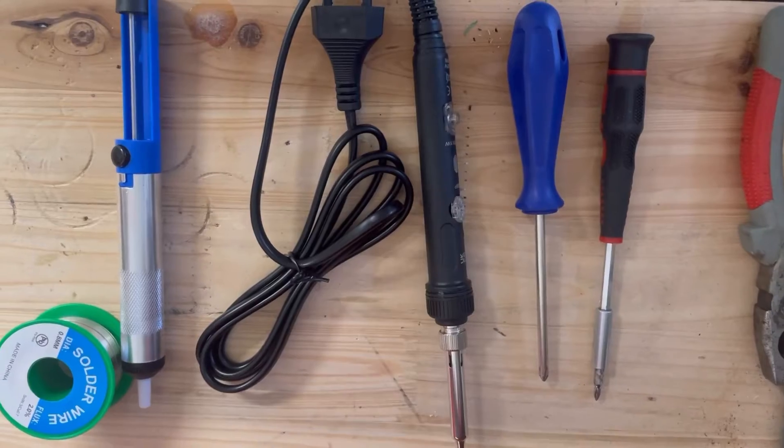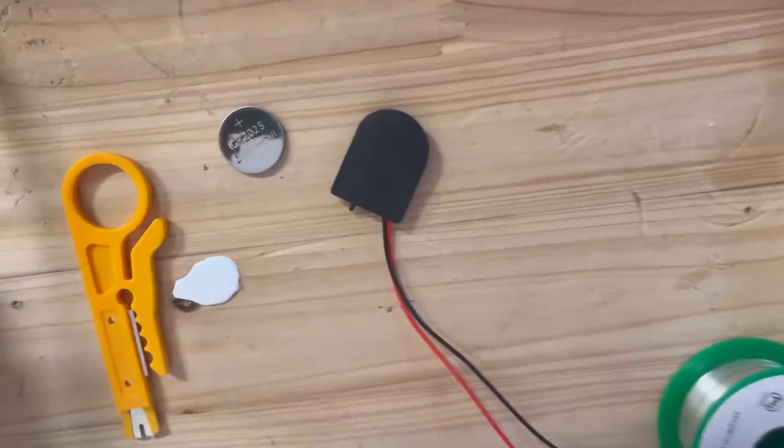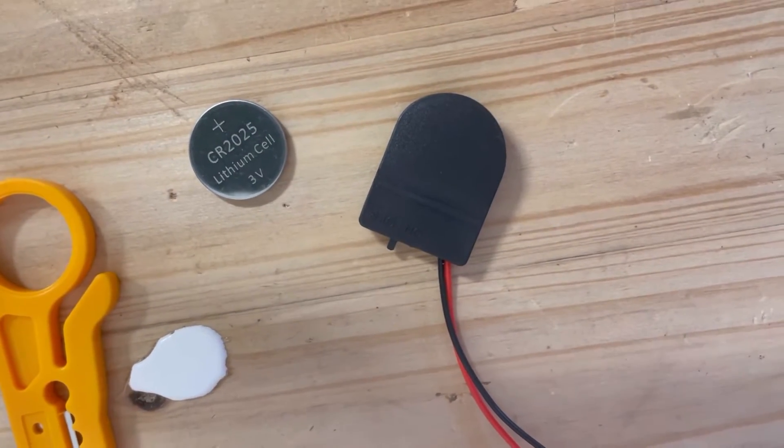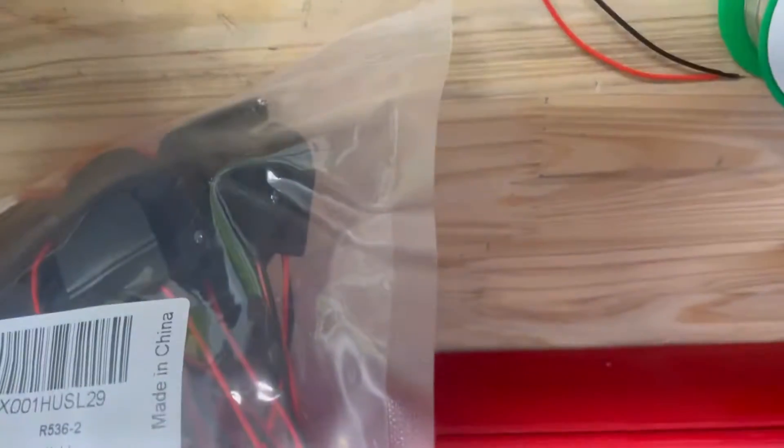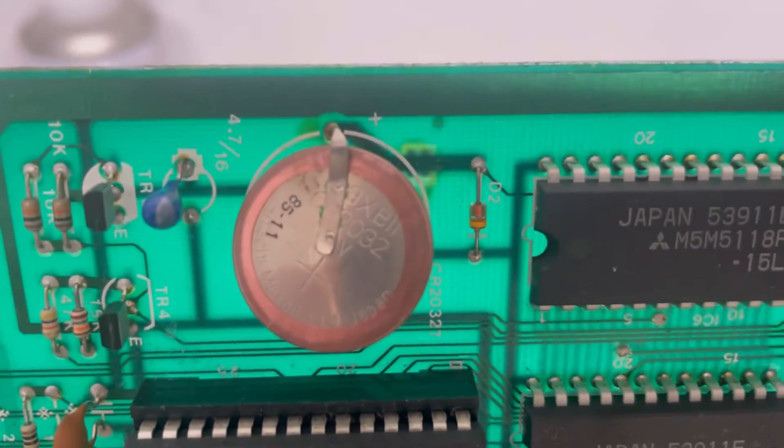I've got a soldering iron, I've got a solder pump — but I don't really need it — I've got solder, I've got a battery case I bought many of these off Amazon for like seven bucks, I've got the battery and a very cheap wire screwdriver.